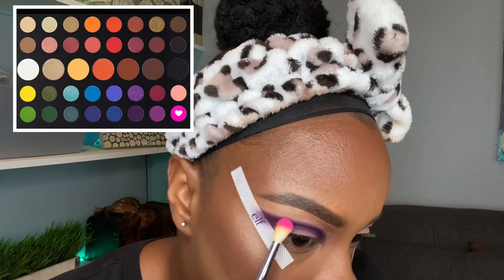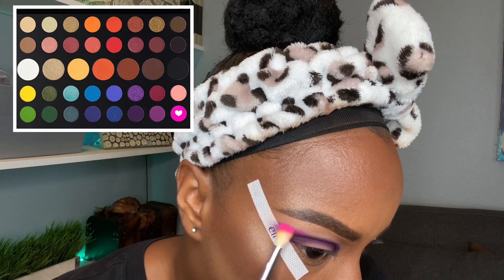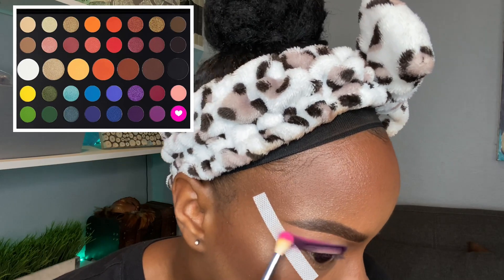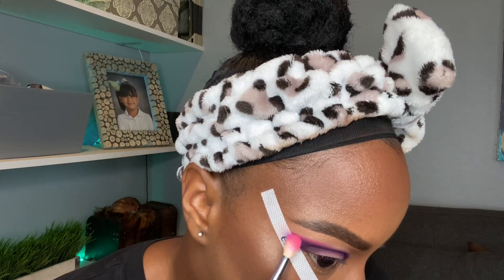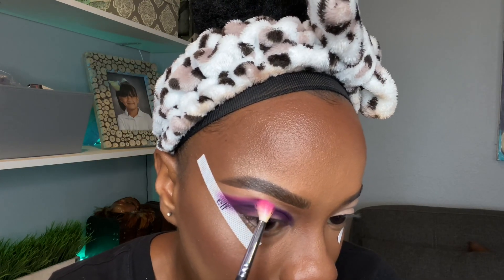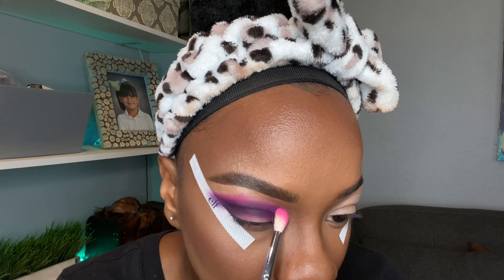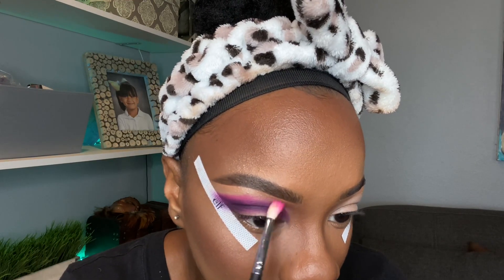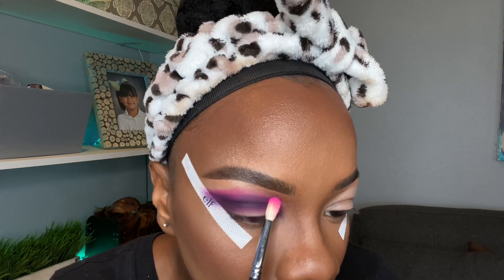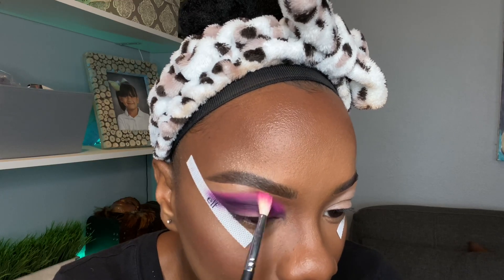Now I'm going to go in with this hot pink color. This is how I do it — I pack the brush and put it halfway on the purple color and then halfway above the purple color. That's how I place my brush. I kind of tap the color out and it's going to look a little patchy at first, and that's fine. You just want to place the color because you don't want to blend yet — you want to blend once the color is placed in the exact location you want it.